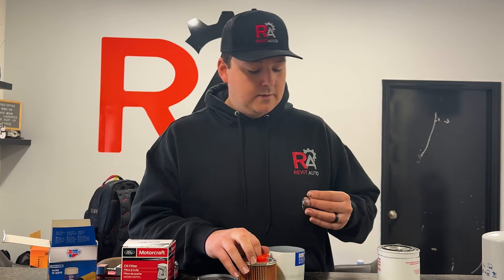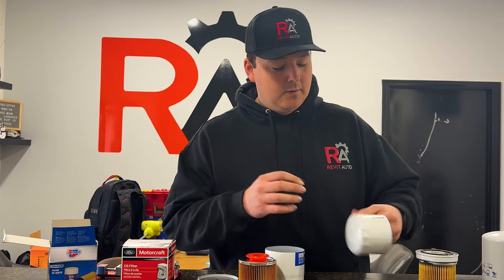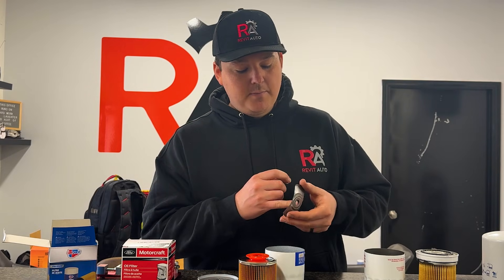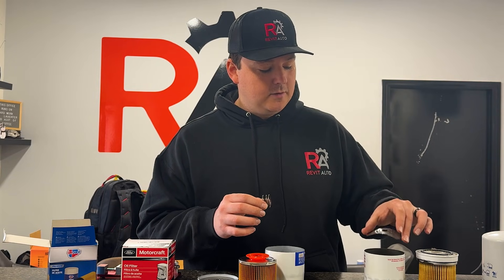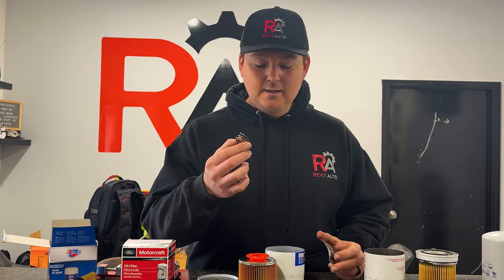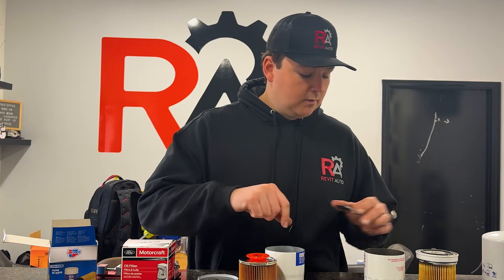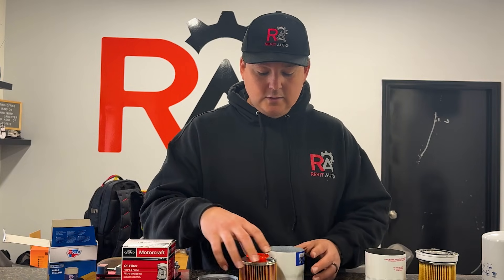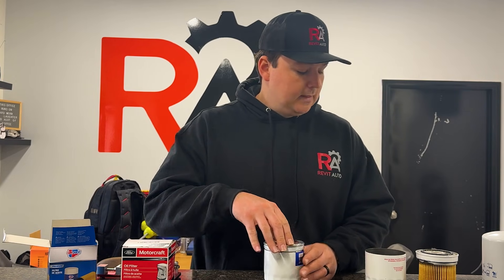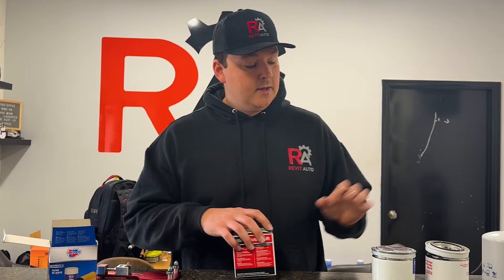The other difference between the Red and the Blue is the retainer springs. Some retainer springs actually incorporate the bypass valve at the bottom — not a fan of that — but on the Blue, the spring just keeps the filter centered in the assembly and makes sure the drain back valve is pressed up against the top of the case. Whether it has a spring or just a small metal crimped piece, they both do a very similar job. We don't run any CarQuest Reds on any vehicles we service.